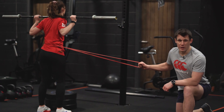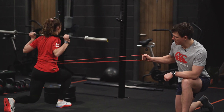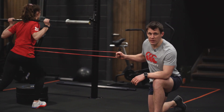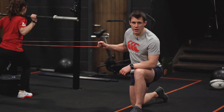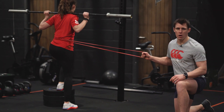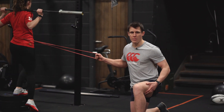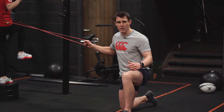The final thing you can do, if you've got a really good friend, is get someone to try and pull you out of shape with a little bit of a band. We're just trying to create a different stimulus that makes it a little bit more challenging — having to stabilise through your core and through your legs. As we've said, we're working on those single-leg things, making sure we stay strong on one leg, being able to ride contact and deal with challenging situations.